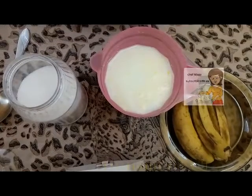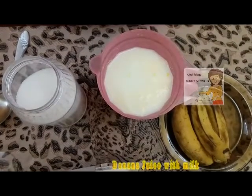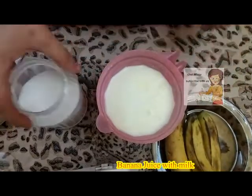Welcome to our channel LearnCooking. Today we will learn how to make banana juice with milk. Ingredients: we have banana, a liter of milk, and sugar.